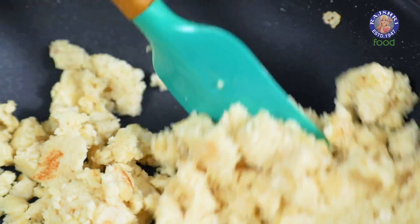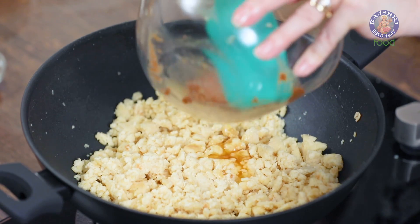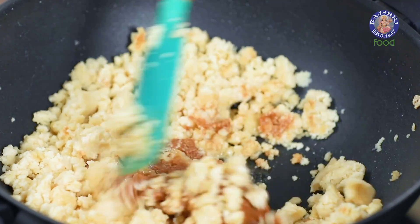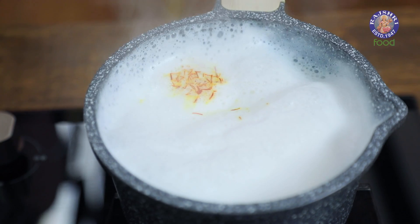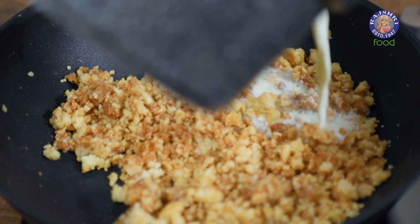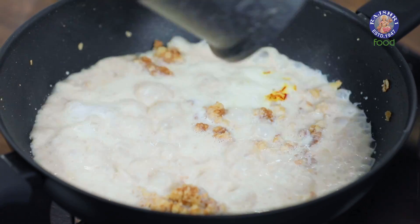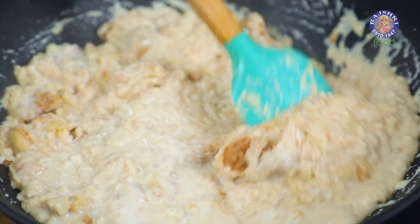Roast the almond paste for at least 5 to 6 minutes. Now add the roasted wheat flour back into the pan and mix it well with the almond paste. The milk has come to a boil, so pour it over this almond mixture and give it a good mix, making sure there are no lumps.